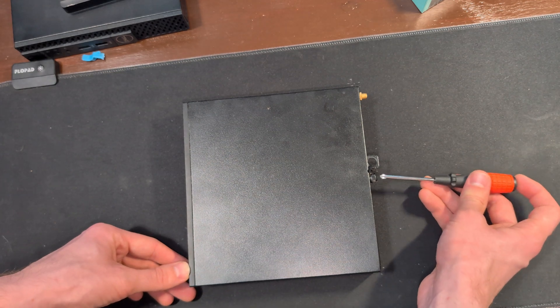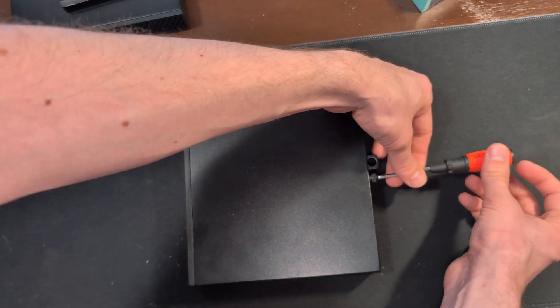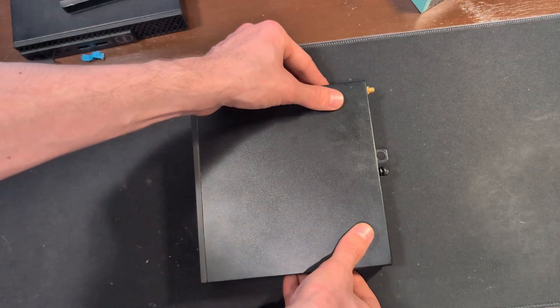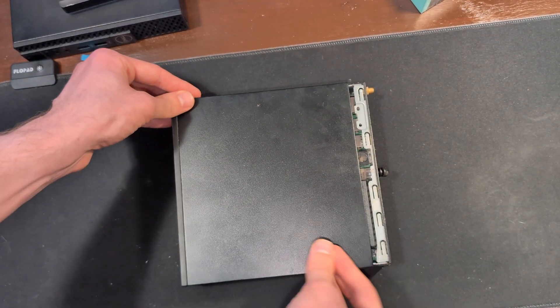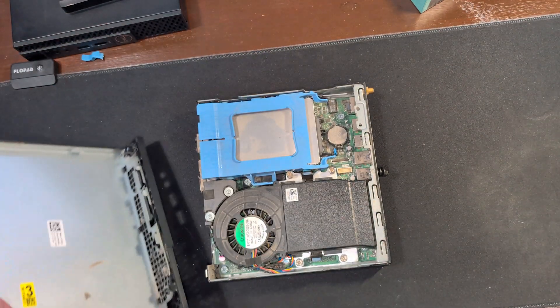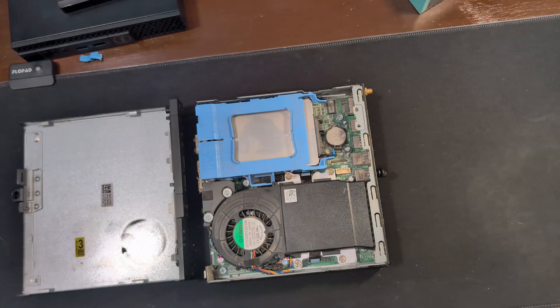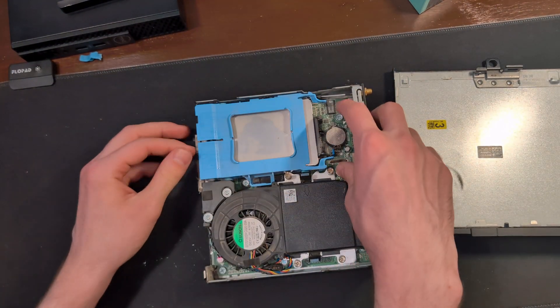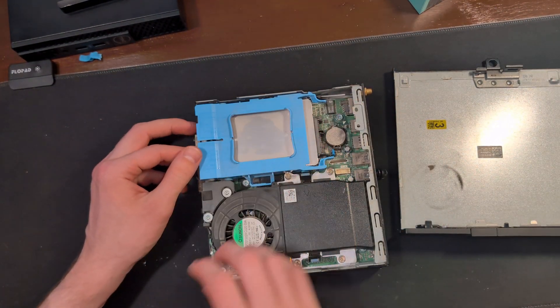To open this up, we're going to remove the one Phillips screw that's holding the back plate on. Then to remove the cover, we're going to slide the entire front half of the chassis forward and then lift it out of place. As we can see, it's pretty dusty inside — this is a refurbished model. This looks like our SSD here.